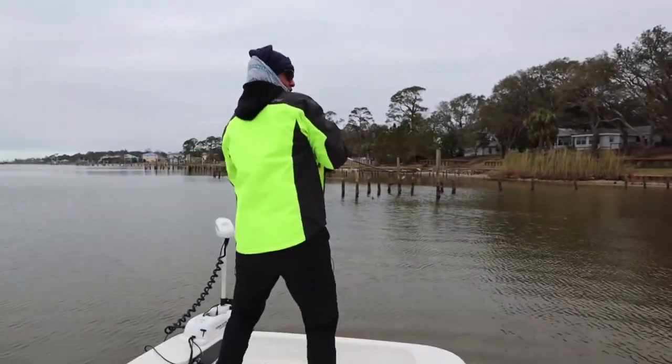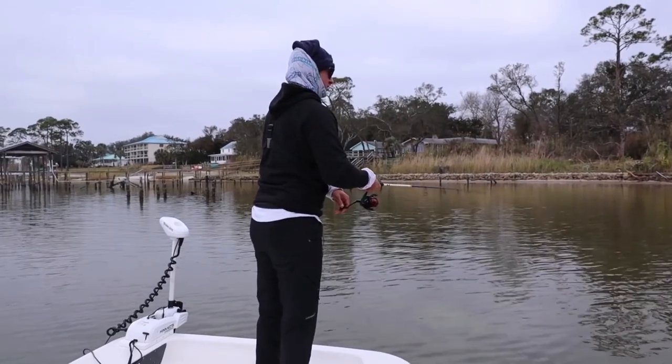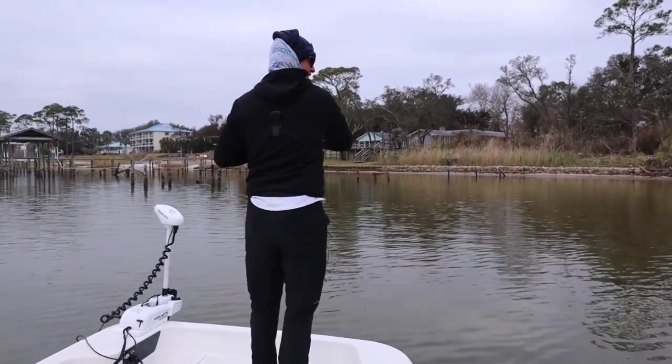Fish on! In this video I'm going to give you five tips that are going to help you become a better sight fisherman. The first tip we're going to go over is equipment — this is pretty important.